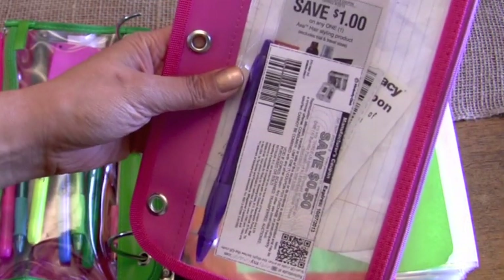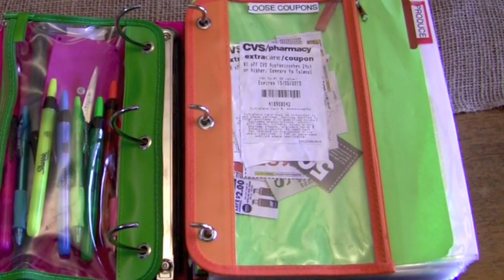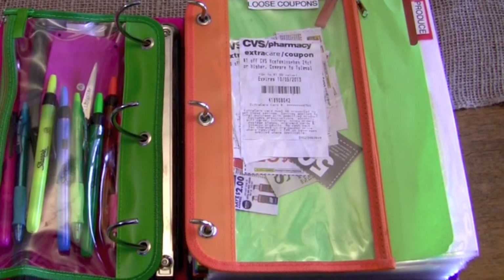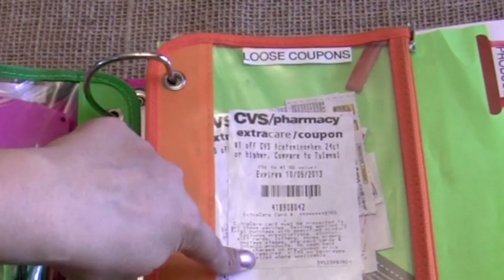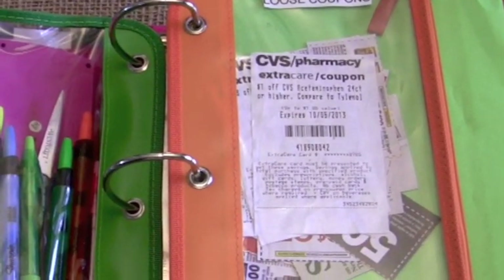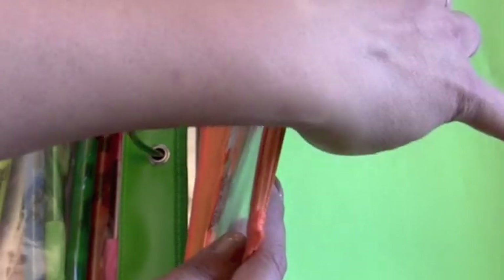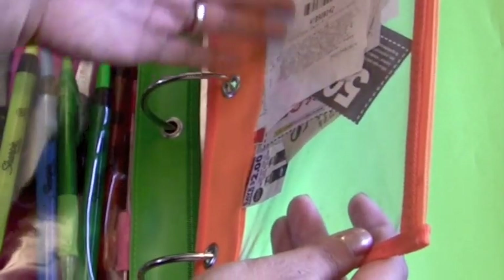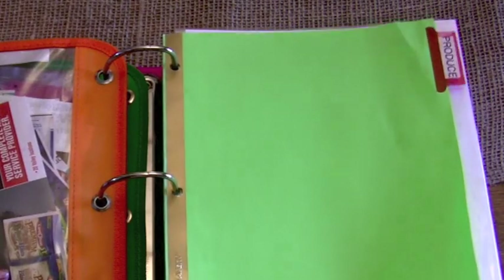This is all I have to bring to the grocery store. This takes planning — I've done two shopping trips and it's taken me about an hour to plan: looking through the coupon matchups, putting my list together, and getting the coupons together. I also have a section for loose coupons, like CVS coupons I didn't want to file in a category since I'll be using them more often. If the grocery store gives you a coupon at checkout, you can put it in here quickly, then organize it into the binder later.